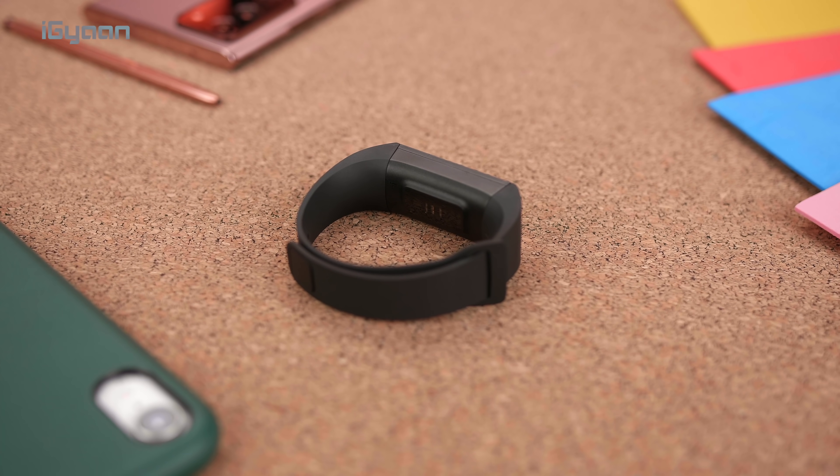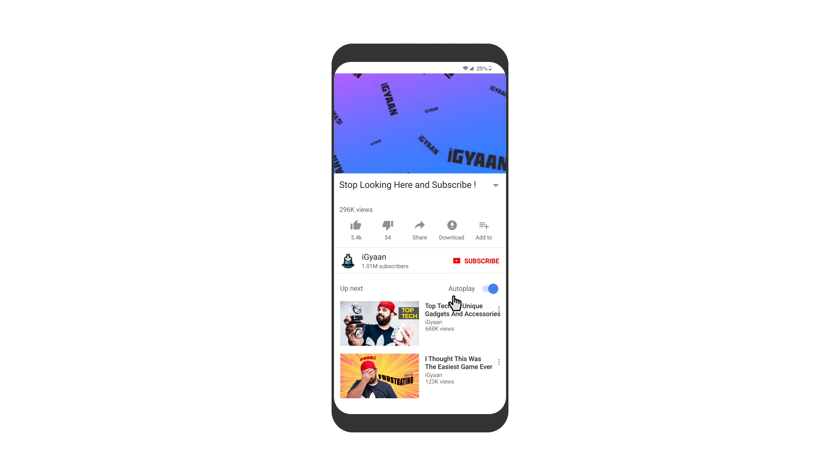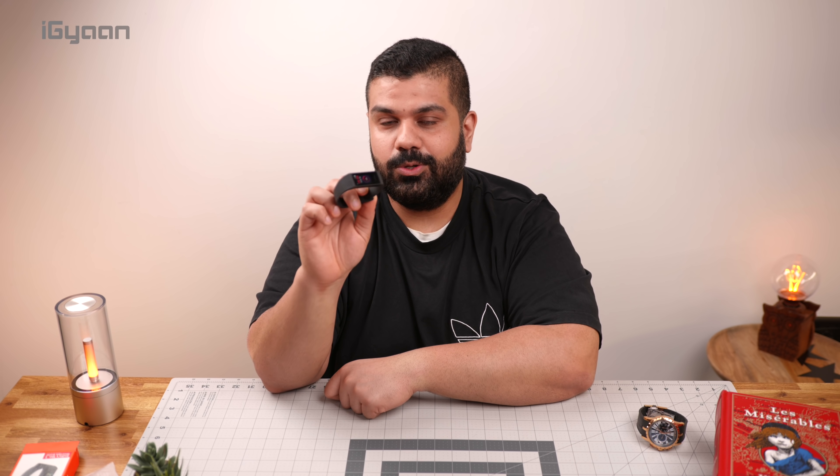So that's it. If you guys are interested in checking this out, we'll leave a link in the description below. If you haven't already, smash the subscribe button and hit the bell notification icon, because we've got some more interesting smartwatches coming up shortly that you'd want to be subscribed for. That's it for this video. My name is Bharat Nagpal — I'll see you guys in the next one. Take care.